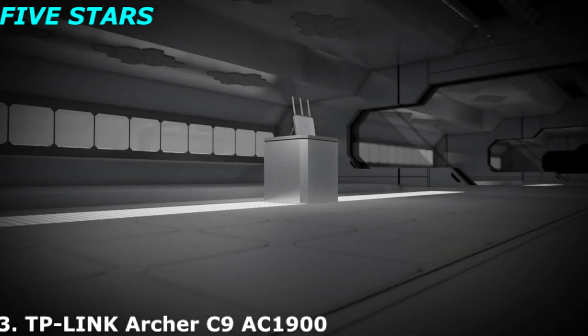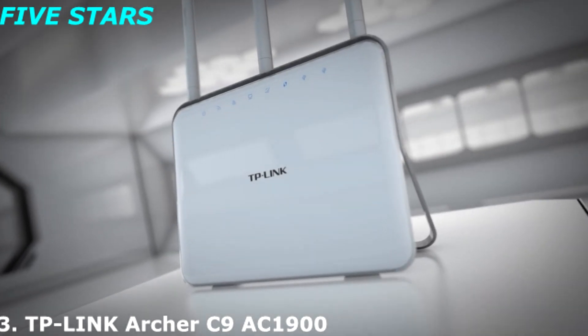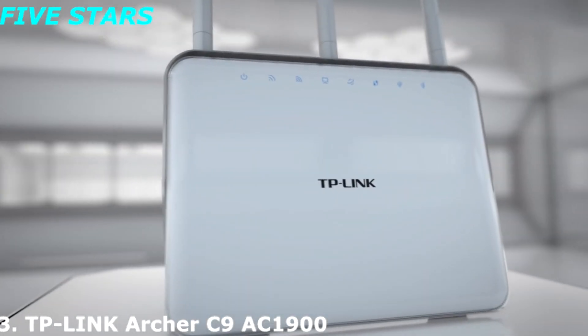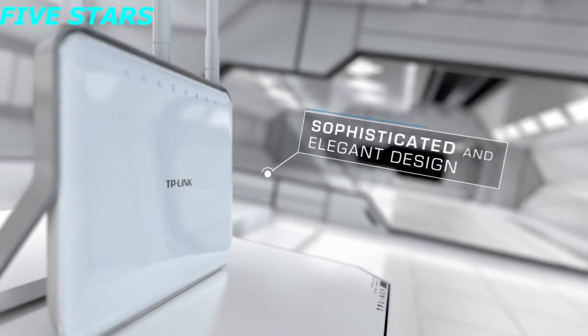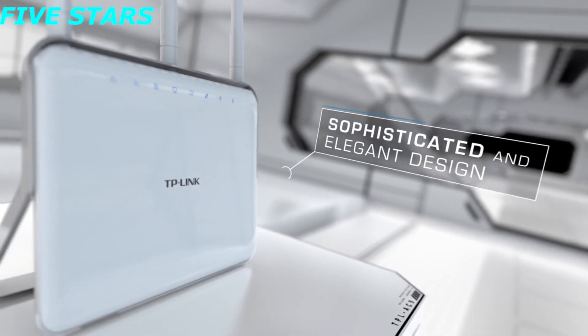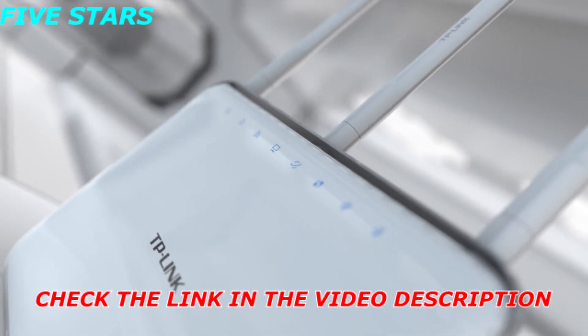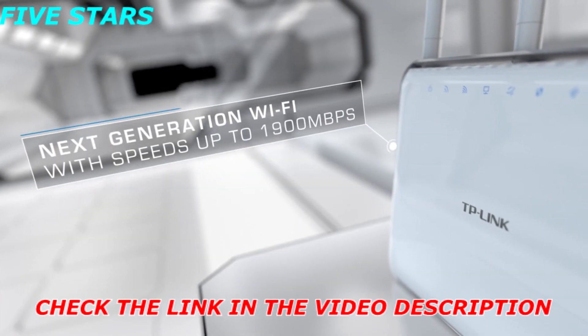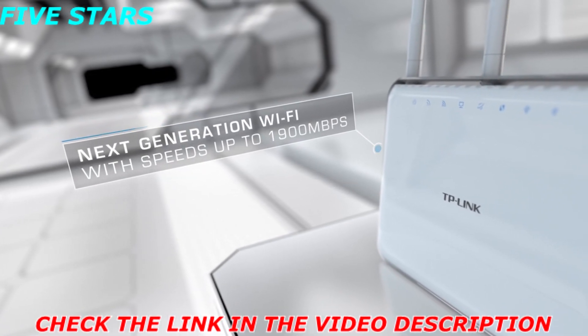Maximize your device performance. Introducing TP-Link's AC1900 wireless dual-band gigabit router, Archer C9. Its gentle curves, excellent crafting, and remarkable quality exude style to enhance every home. Built with 802.11ac Wi-Fi technology at its core, Archer C9 delivers super-fast 1900 megabytes per second data transfer rates.